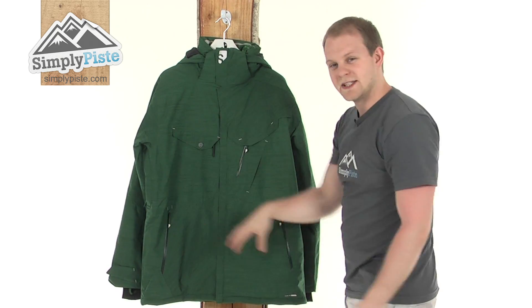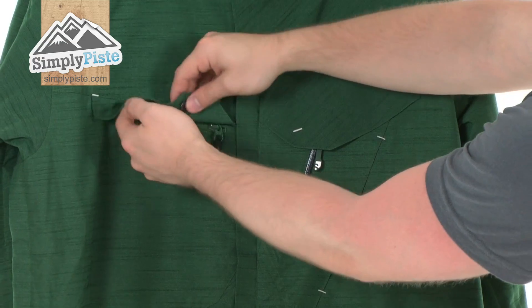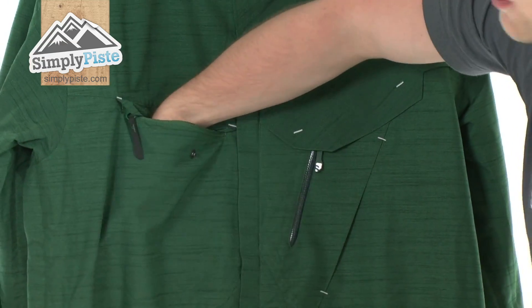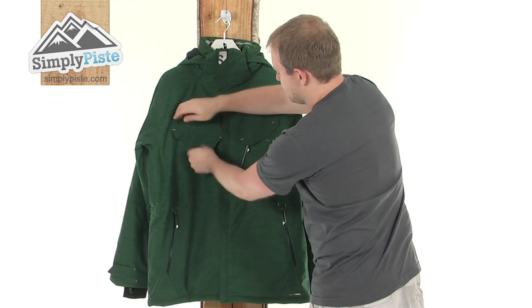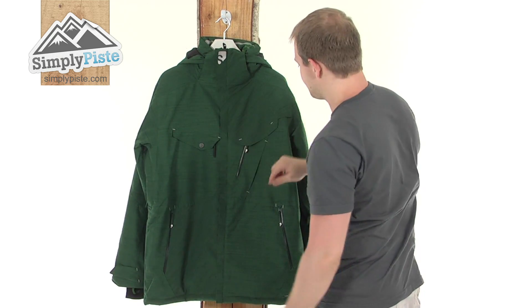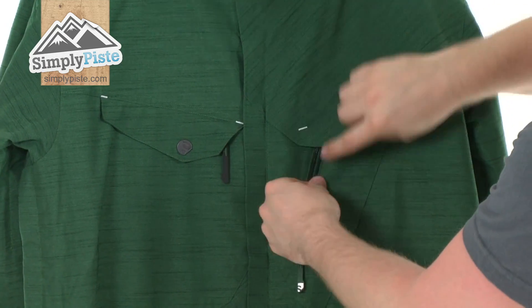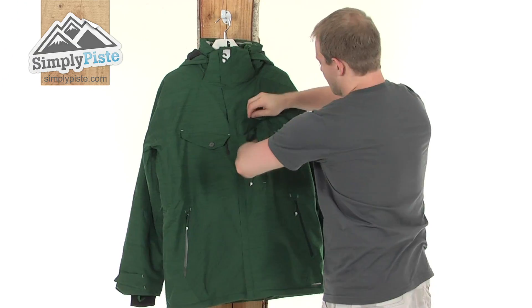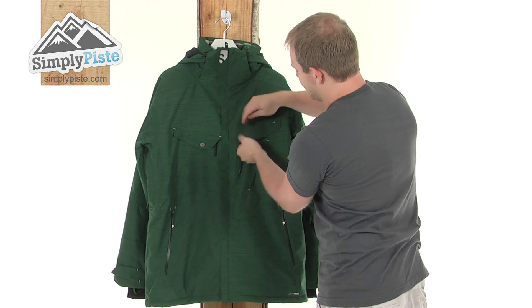Looking at the front, there are plenty of pockets incorporated. The first one is a chest pocket with a popper and a zip — really nice size, with quick and easy access, so whatever's in there is going to be nice and safe with a little baffle over the top. There's also a second zip — sort of like an Napoleon chest pocket — which is completely waterproof. It's a nice size, going all the way to the side of the jacket, with easy access and a baffle over it for protection.